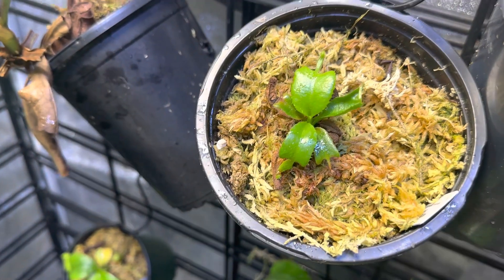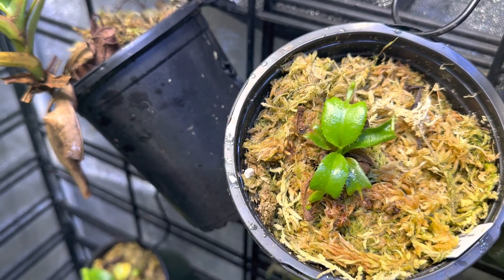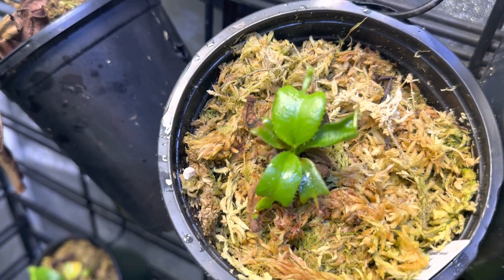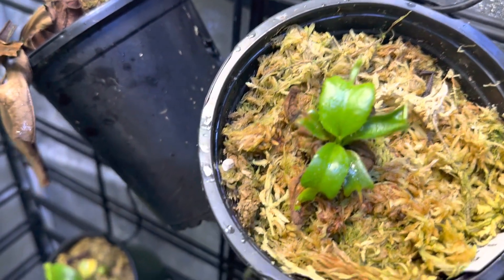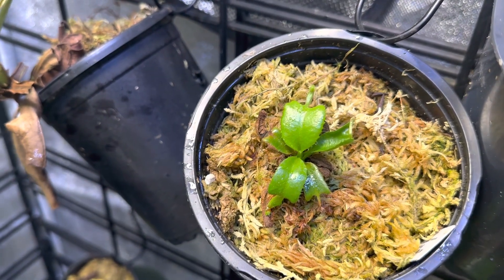So why am I telling you all this? Don't lose hope. What I did was I sprayed this with an organic thrip spray, and I sprayed the soil around it. And as you can see, the last leaves were like this and now the new ones are so big and beautiful and promising. This thing looks like it's going to make it and it's going to start thriving.